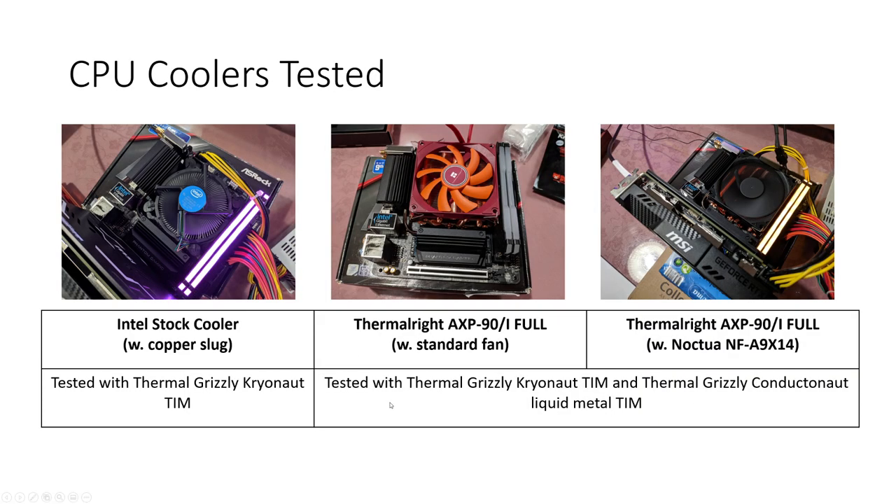First things first, as you can see we have the Intel stock cooler, the Thermalright AXP90-i Full with the standard fan which is the TL-9015R, and to the right the Thermalright AXP90-i Full with a Noctua NF-A9X14. With the Intel stock cooler I only tested it with Thermal Grizzly Cryonaut thermal interface material, since once I tested it I thought it was rather pointless continuing — it struggled so early on. I did test Thermal Grizzly Cryonaut and Conductonaut liquid metal for the AXP90. So there are four sets of results in total for the AXP90 and a single set for the Intel stock cooler.